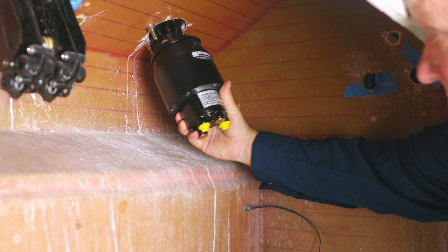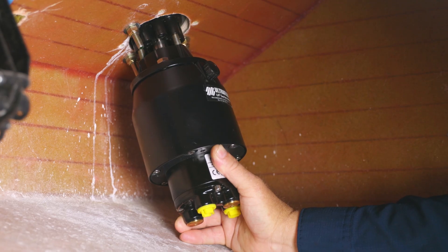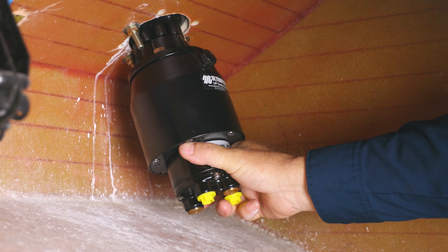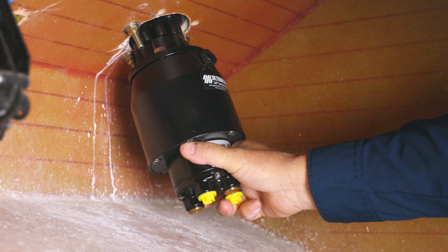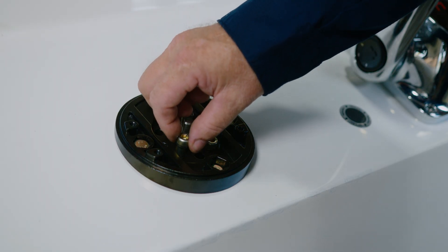Then assemble the tilt helm and the tilt mechanism. Place the tilt helm behind the dash and align the three front holes to the ones in the dash plate. Make sure the filler plug on the helm is at the top position. Place the three allen bolts in the dash plate and tighten them to secure the helm.